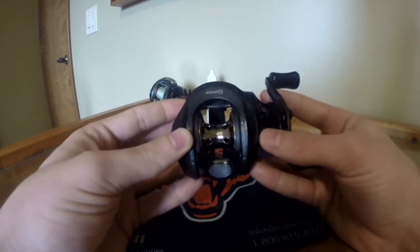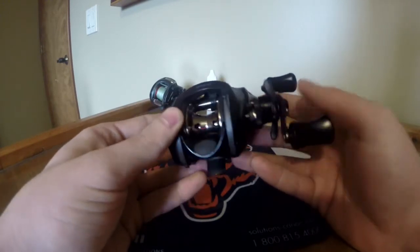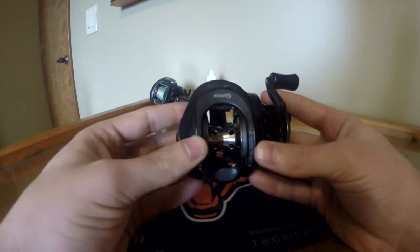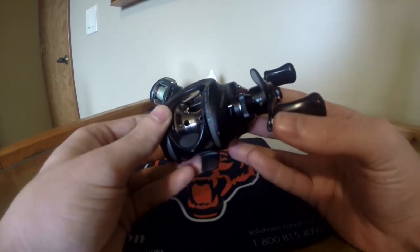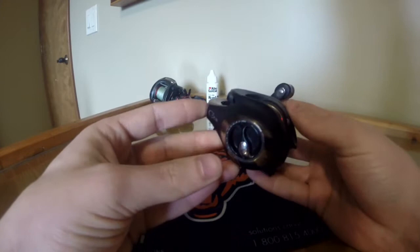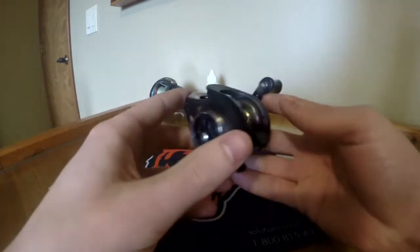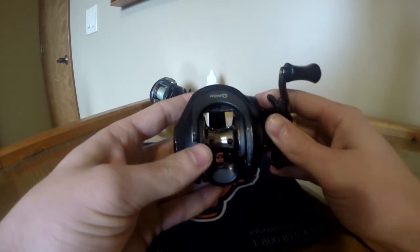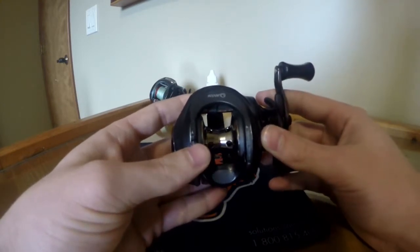I usually pair this up with a Shakespeare Ugly Stick — it's a 6.6 medium heavy action. I usually use this for spinner baits, chatter baits, and I also use it for my catfishing rig. It's really durable and it just handles those big catfish well, especially on that Ugly Stick.